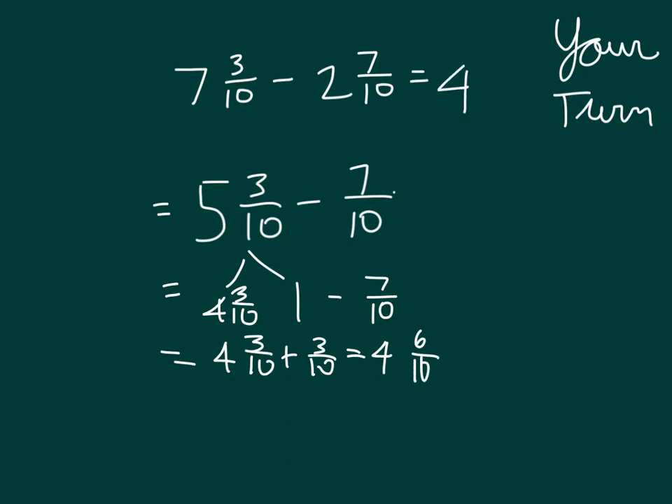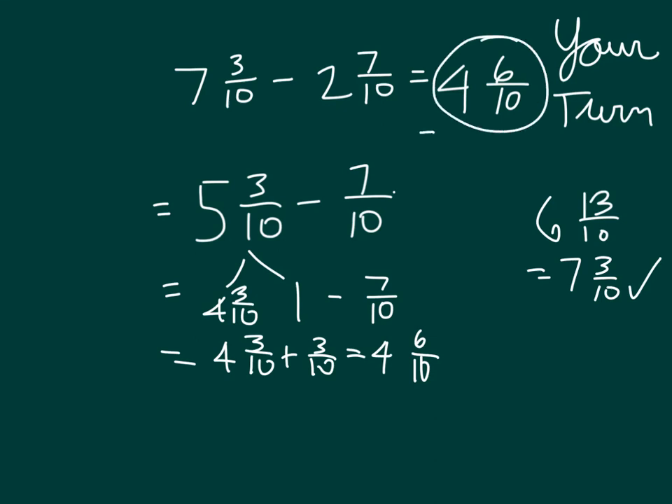So that is our answer: 4 and 6 tenths. You'll notice if we were to check this, 6 tenths plus 7 tenths is 13 tenths, and then we have 4 plus 2 which is 6. So 6 and 13 tenths does equal 7 and 3 tenths, so it does check. Our answer is 4 and 6 tenths — hopefully you simplified that to 4 and 3 fifths.